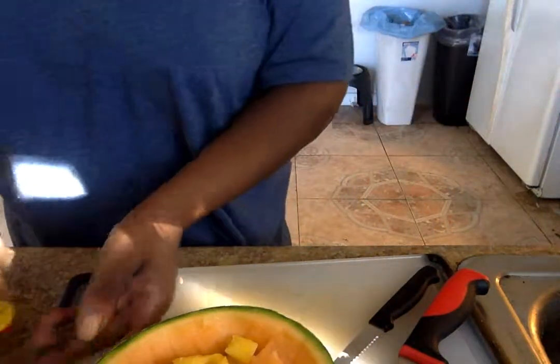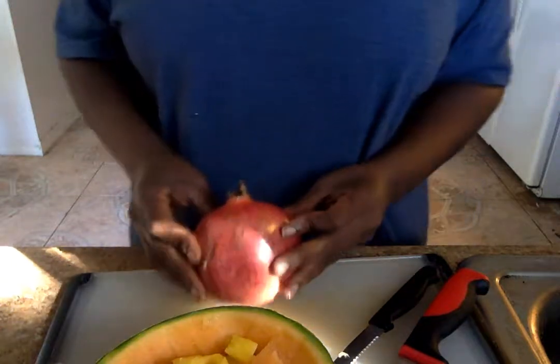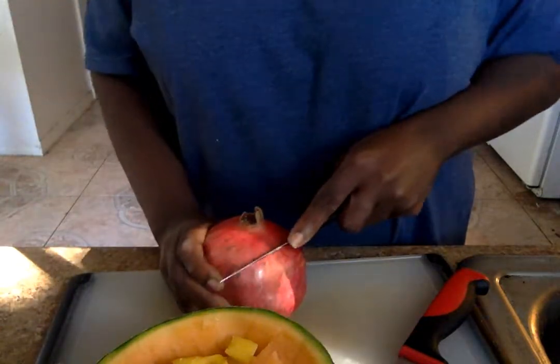And finally, we have a pomegranate. This is going to be good. Now with this, go around the top.